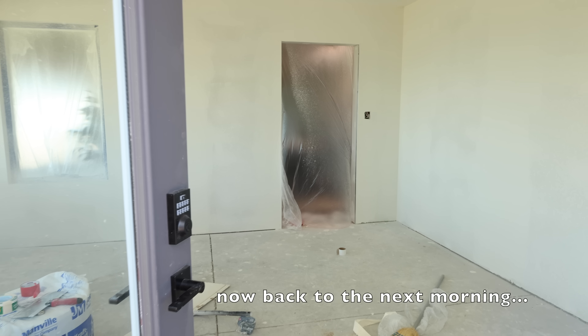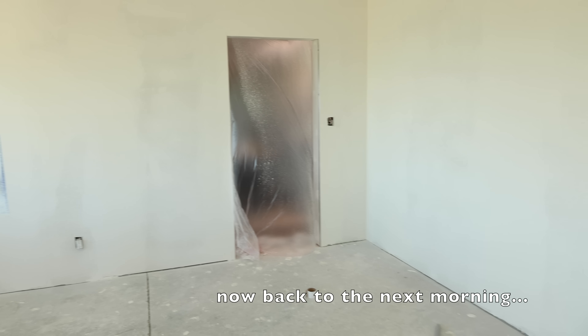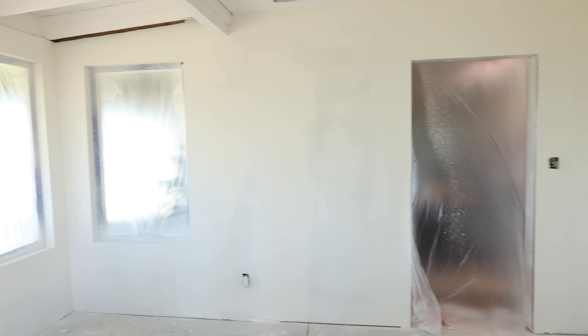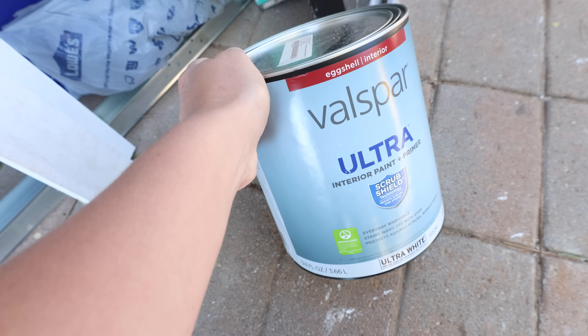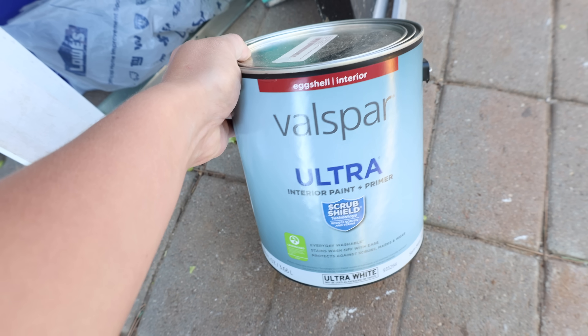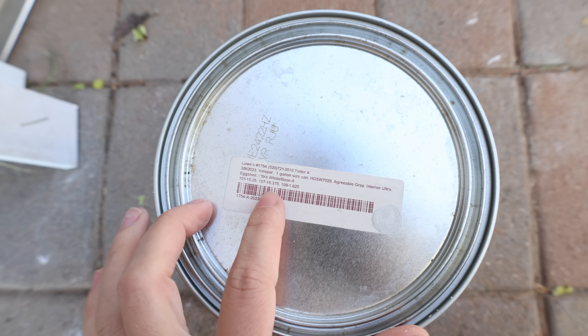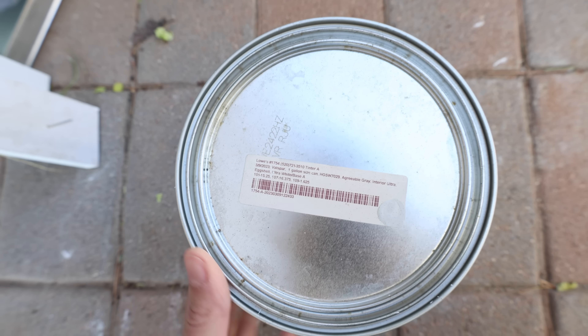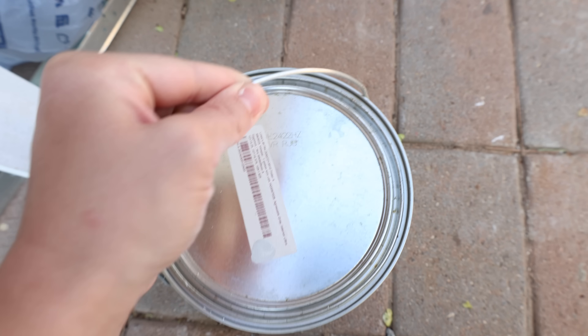We just finished sanding the walls, so now we just have to dust them off and then get the paint ready and the paint sprayer. The color is a Sherwin Williams color but we usually just buy it in the Valspar cans at Lowe's because it's cheaper. You can see all of the info about that color here if you want to screenshot it or reference it.